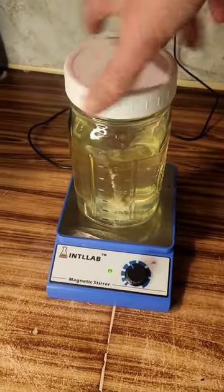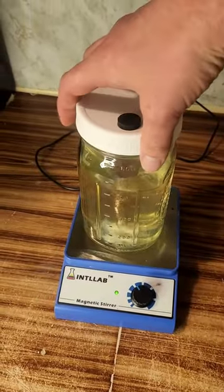Place the lids on your jar very snugly, then cover them tightly with foil.